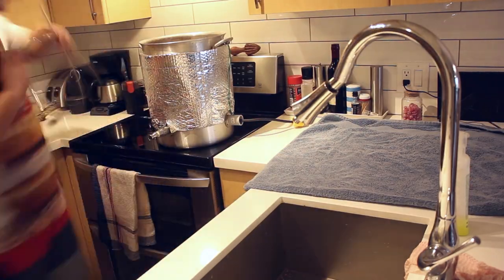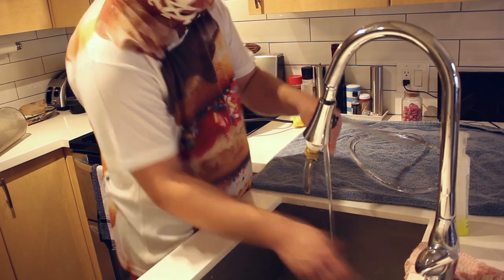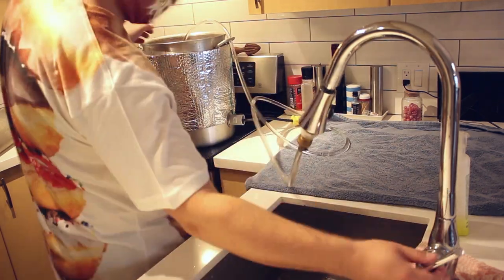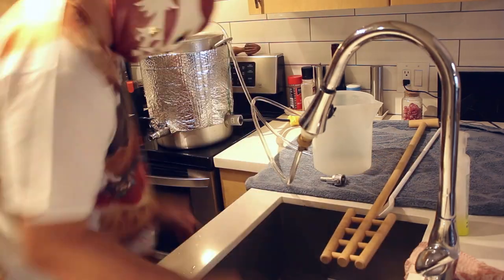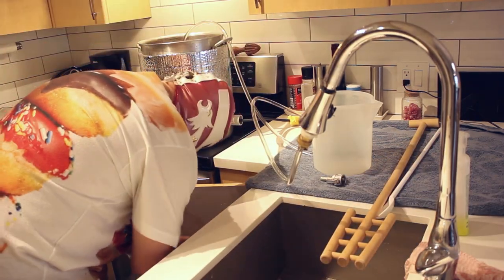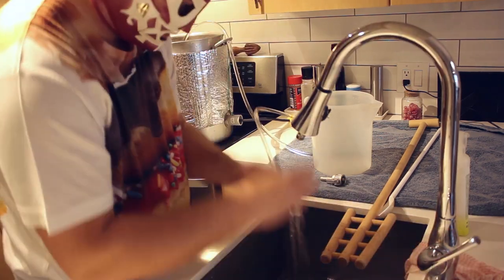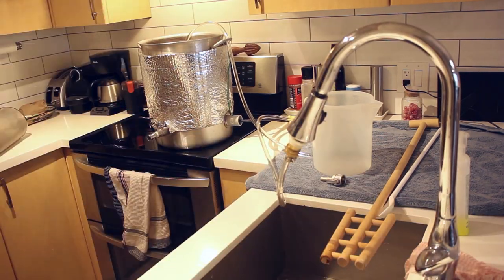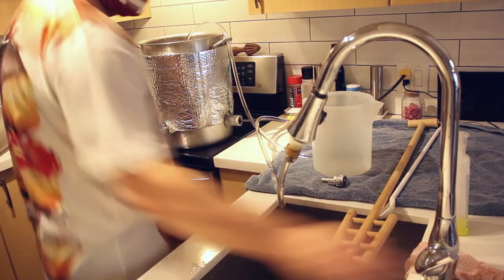Unfortunately, I don't have something like a garage that I can just hose down when I'm done. If you guys are interested in the recipe I'm using, I'll leave a link down below in the description to my blog post — all the ingredients and instructions will be there. I'll use the tap to fill up the water and I've got a five-gallon marker on the inside of my boiler.